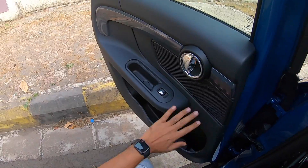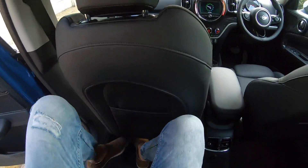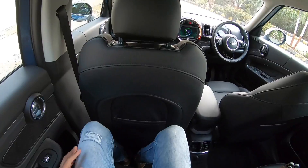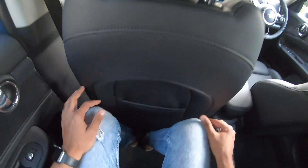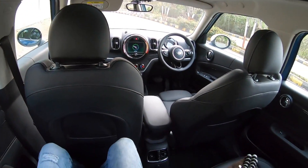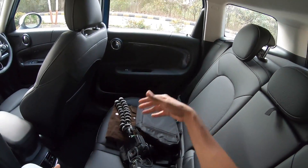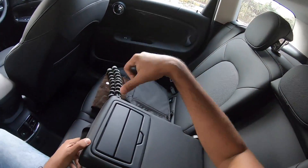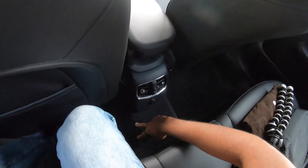The door pockets are large enough for a one-liter bottle, with plenty of space throughout, and chrome door handles and chrome buttons for the power windows. Inside, the scooped-out seat back is nice with magazine holders on both sides. Rear space is decent — reasonable headroom, though legroom could be better and under-thigh support is average. The center armrest has twin cup holders and all headrests are adjustable.